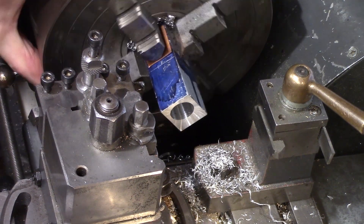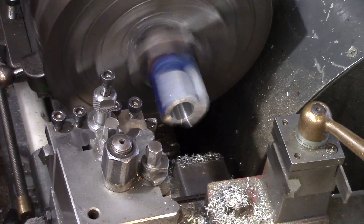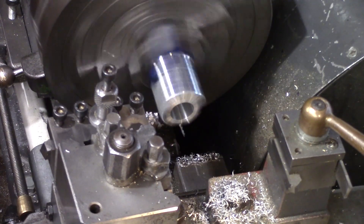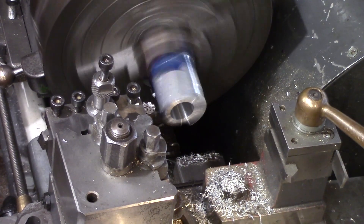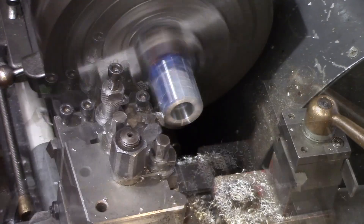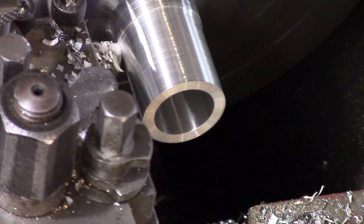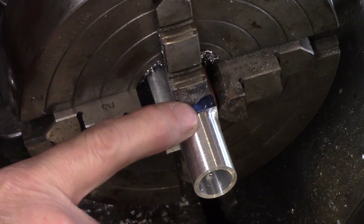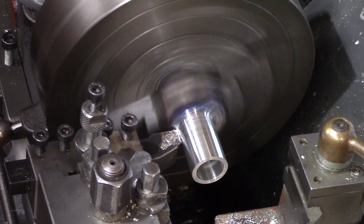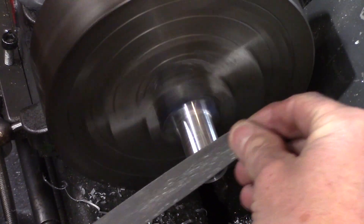The outside of the cylinder can now be turned down to the halfway scribe line, so my stop was readjusted just shy of the scribe line. I used a high speed steel cutting tool to reduce the diameter of the block, as this was an interrupted cut and carbide cutting tools are likely to chip on these types of cuts. Once the outside of the cylinder was turned down just below the 20mm outside diameter, the internal radius was squared off using a carbide tool to get a neat transition into the corner. Finally a file was used to remove the sharp angle off the end of the cylinder.